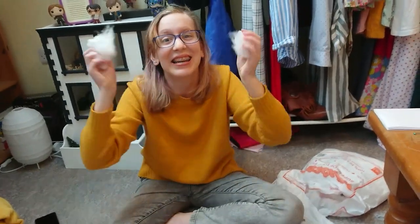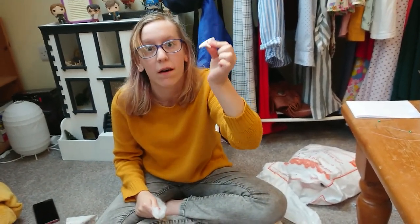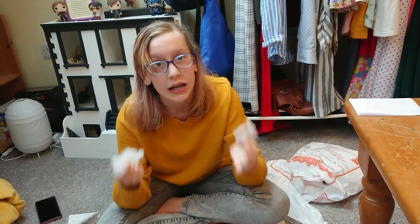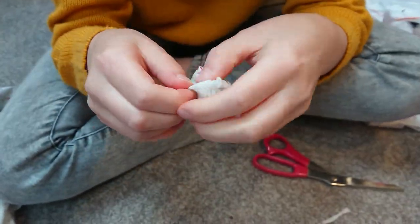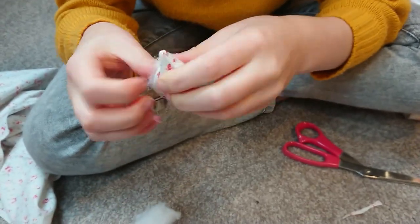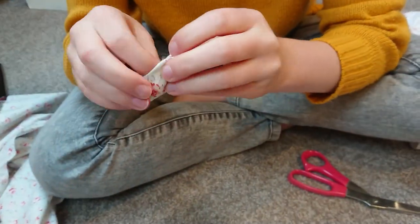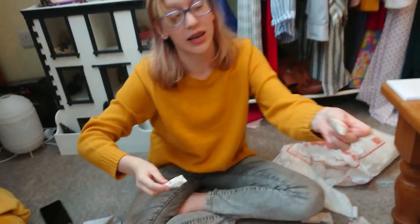The next stage: fluff! You need to stuff this with fluff. So exciting. Look, it's stuffed! The next thing you need to do is sew the top. And then you'll be done, just like this one.